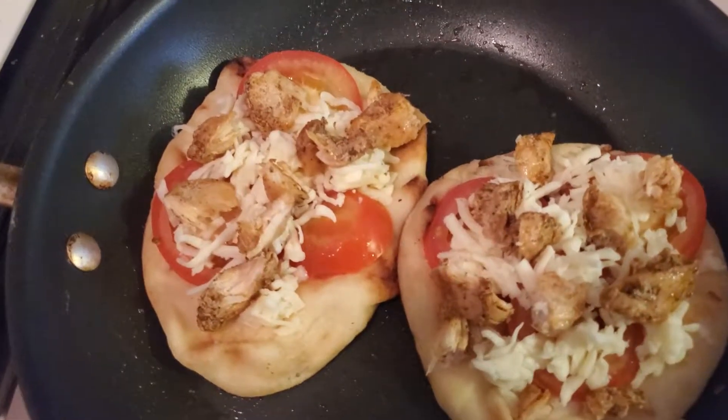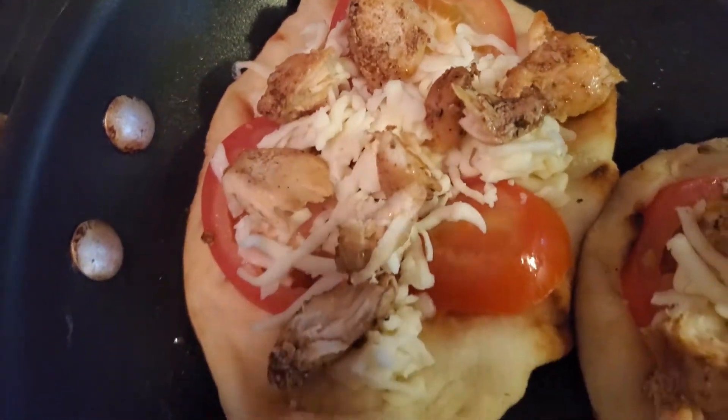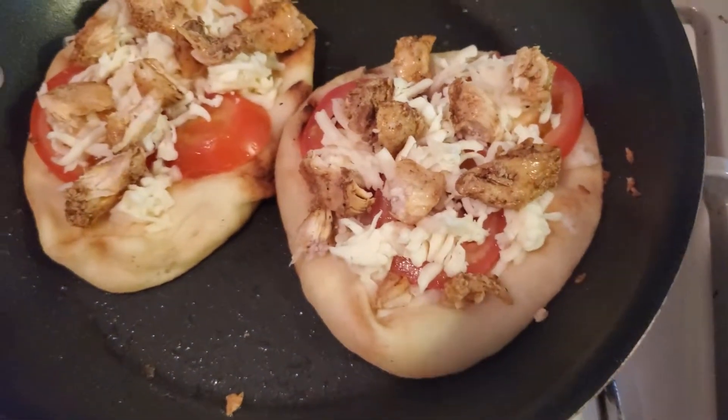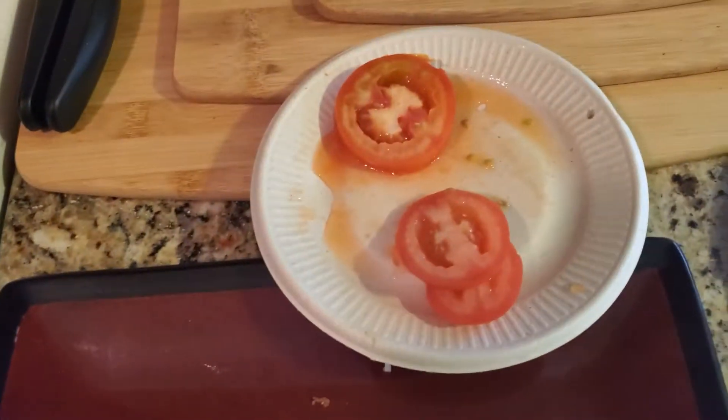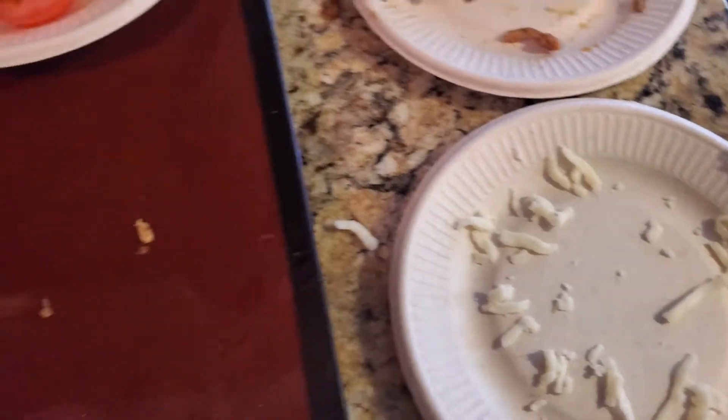YouTube and Facebook, we have these back in the pan. I just put the blackened chicken on there. So the blackened chicken is on there, and I used up a lot of the ingredients — you can see there's some tomatoes left, some chicken, barely any cheese.